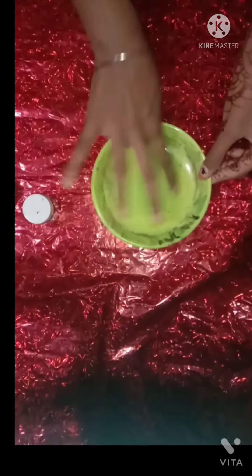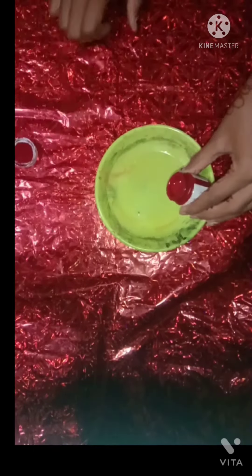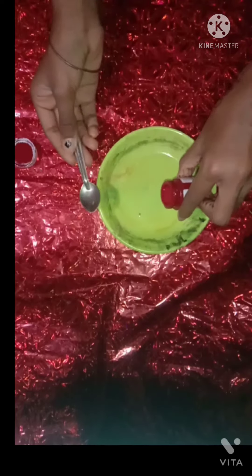You can use a wedding take as well as your mother or mother. Now we have a stencil. You can use a stencil for your invitation. Now we will put a light on a plate.